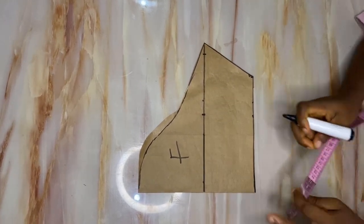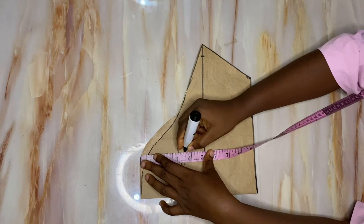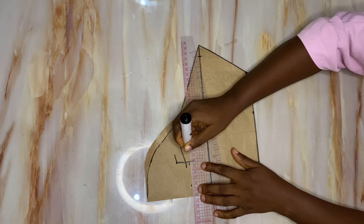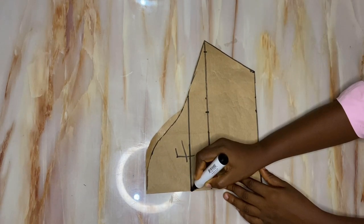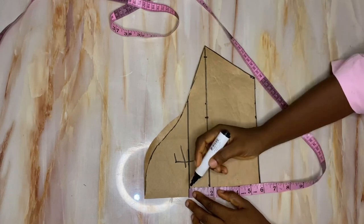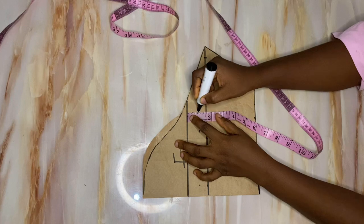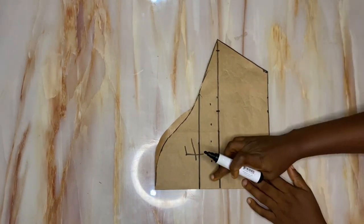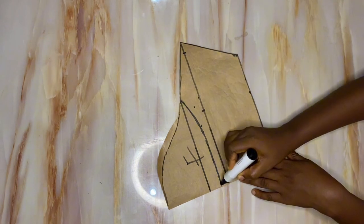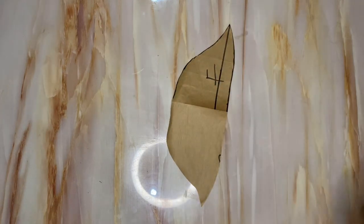For the cap sleeve, come down on your sleeve by 3.5 inches — you can use 3 inches but I'm using 3.5 inches for this tutorial. Rule a straight line connecting the dots. After marking out this line, which is the length for our cap sleeve, come down by one inch from the 3.5 inches. Blend this into the original 3.5 inch line forming a curved shape. Cut this out and the puffed cap sleeve pattern is almost ready.